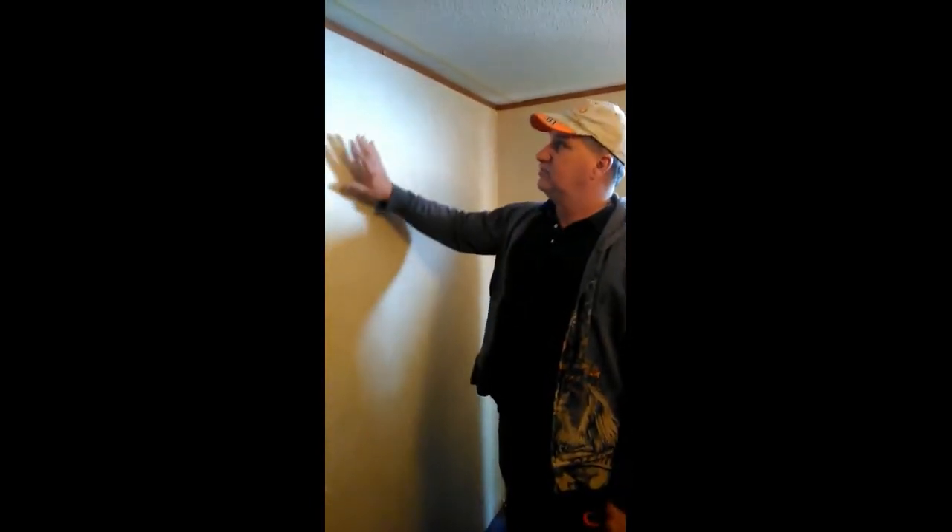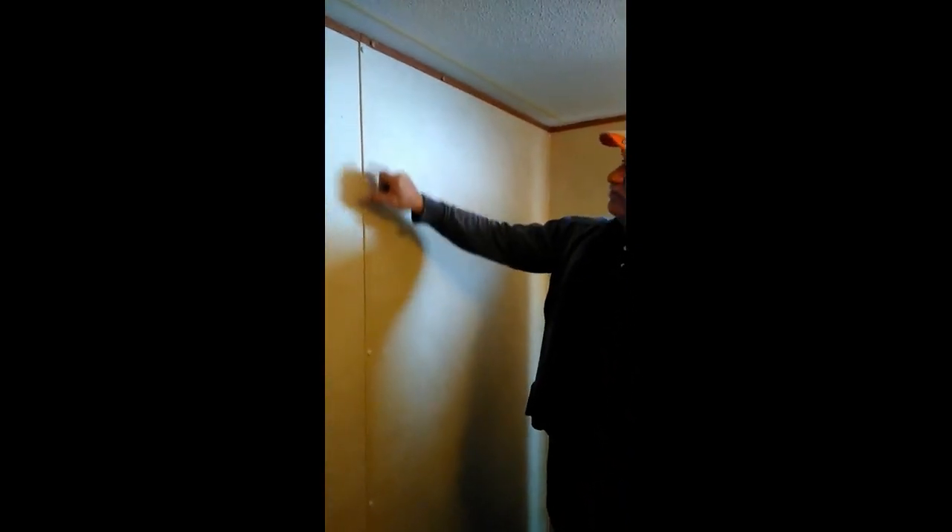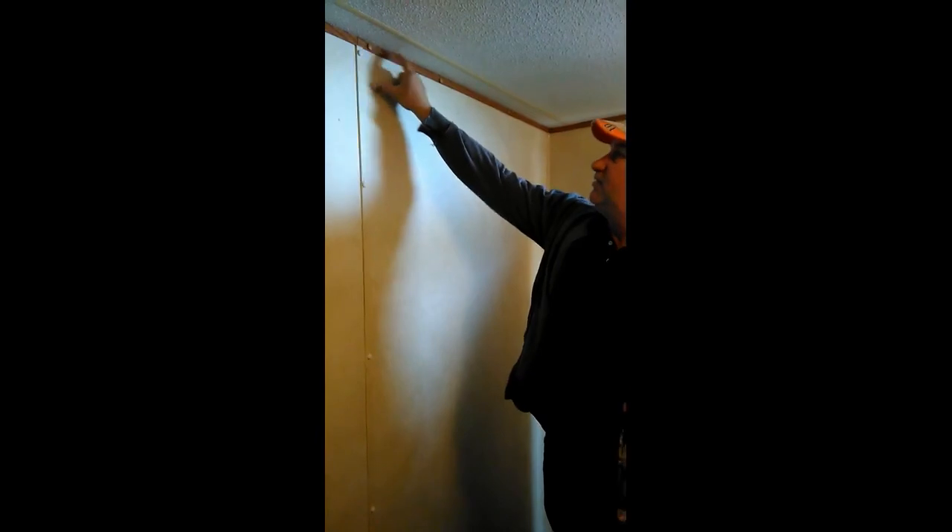This is the bathroom on the other side. The access panel might not be obvious, but if you notice these little clips that go over top of the screws, that kind of hides it. This whole panel has to come out and the plumbing will be behind that. And that's what we're going to do next.